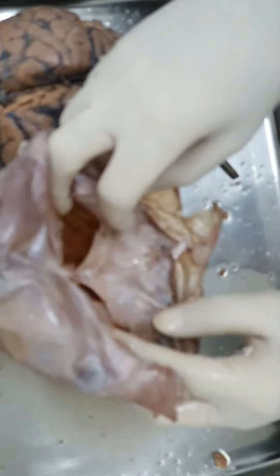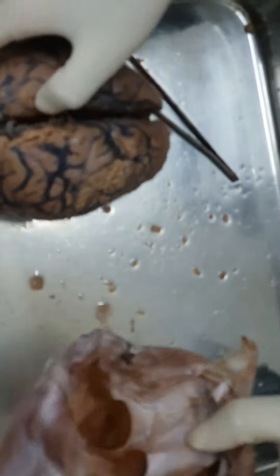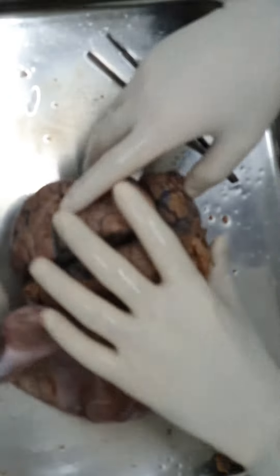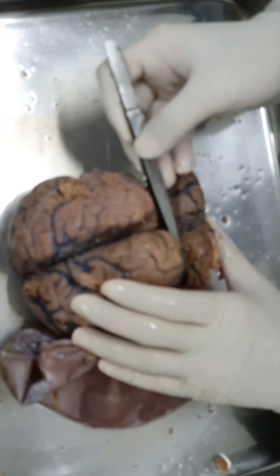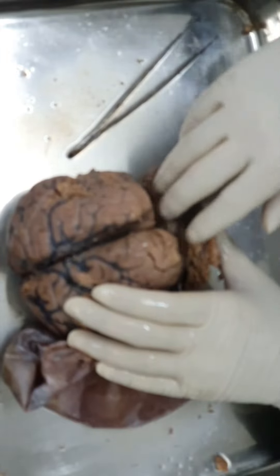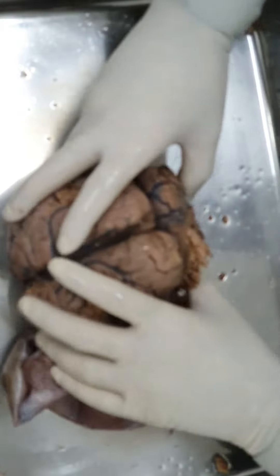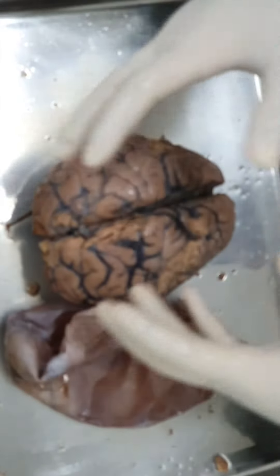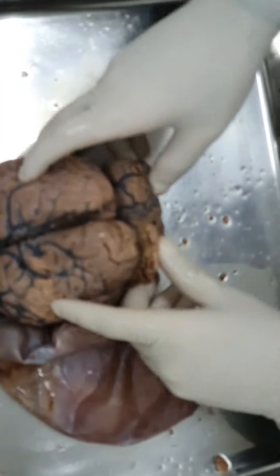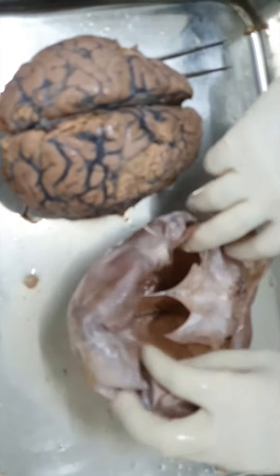The tentorium cerebelli covers the space between the occipital lobes of the brain and the cerebellum, forming a tent. It divides the posterior cavity of the cranium into supratentorial and infratentorial compartments. The infratentorial compartment is called the posterior cranial fossa.